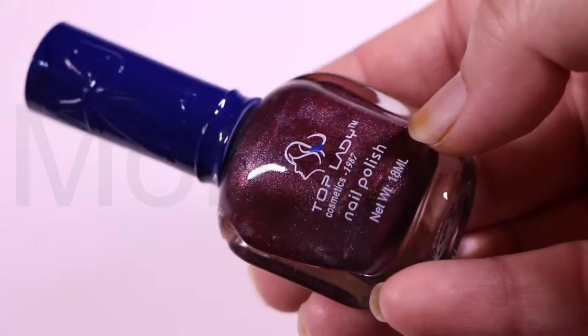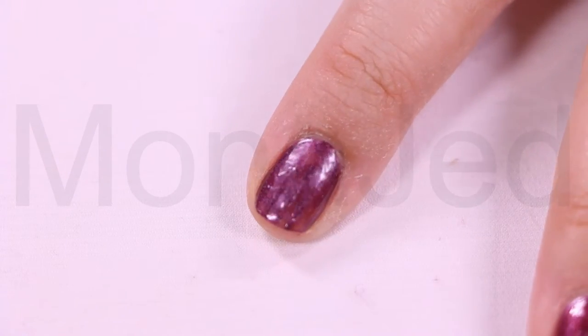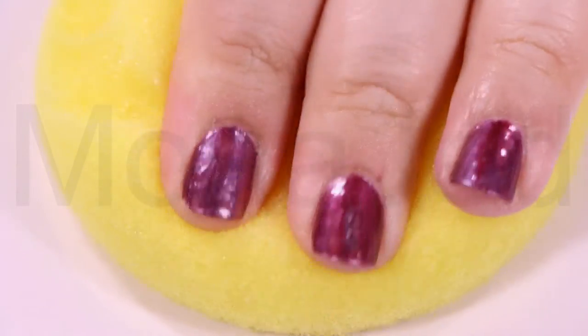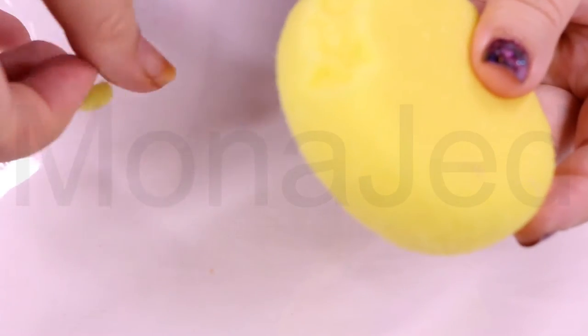I'm using this purple shimmer nail polish from Top Lady. Apply one to two coats of purple polish to your nails and let it dry. I'm using a foam sponge because the porosity is better, which allows you to create more attractive and more layered designs.